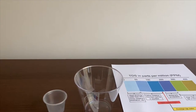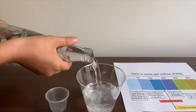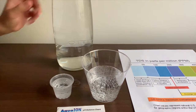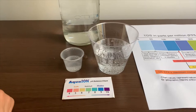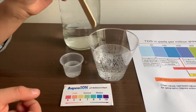Let's pour some water in. This is a little too much for the pH cup, so let's pour some back in the TDS. First we're going to test the TDS level, but let's stir it a little so we'll get a better result.